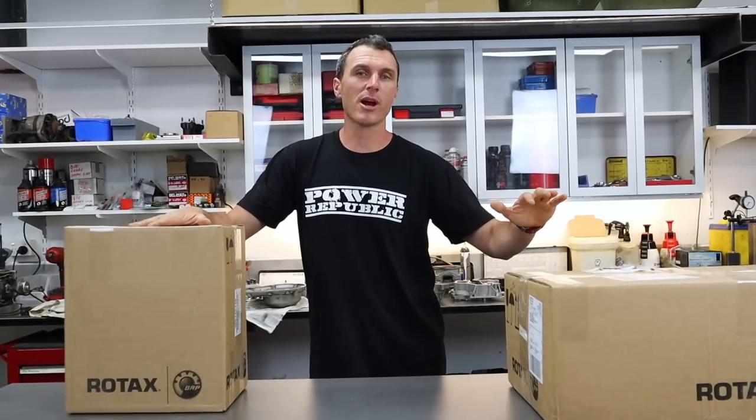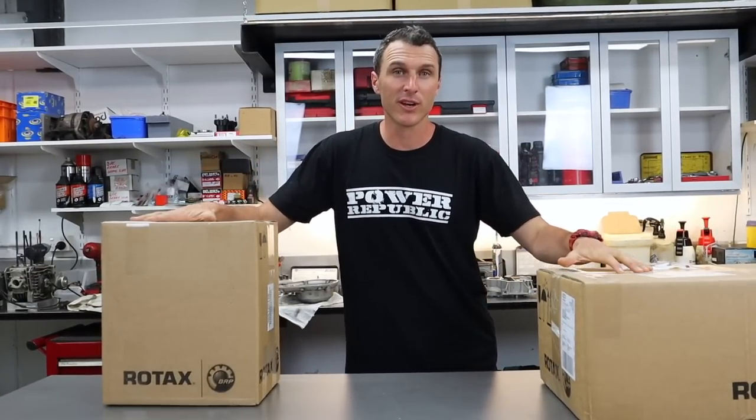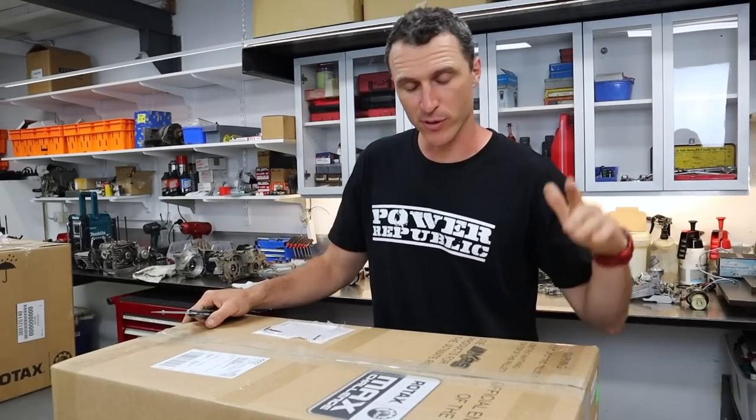Welcome back to the Power Republic YouTube channel. Today we're going to be unboxing a brand new Rotax Senior Max 125 race engine. If you've been following along and seen some of our unboxing videos, don't forget to subscribe and hit the notifications button. If you've never had a Rotax before, they come with everything as you're about to find out.